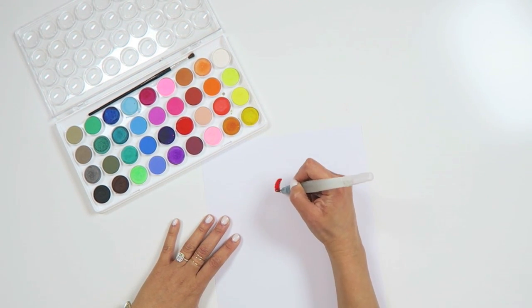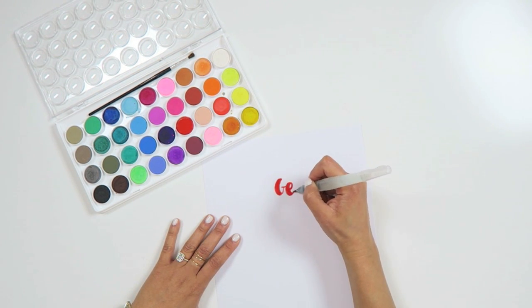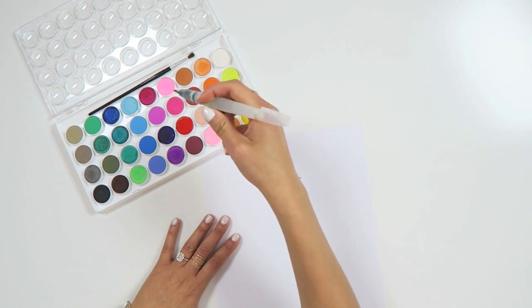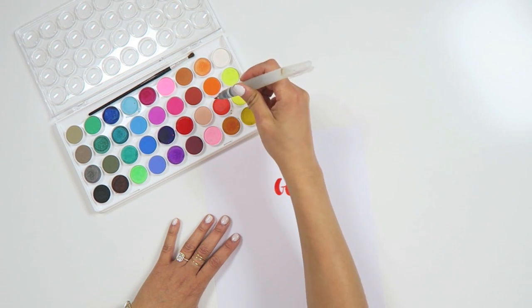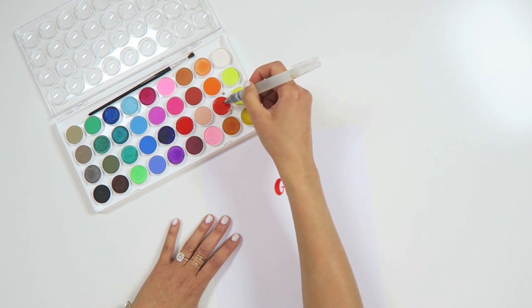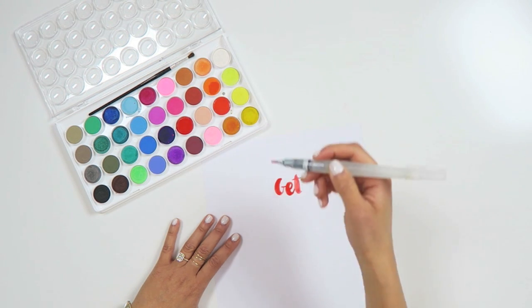One of the reasons I was so drawn to this set to begin with was because of all the colors. I should mention that this video is not sponsored, and the motivation to create this video came mainly because every time I post a photo on Instagram with this set, people ask about it. You've also seen it in my brush scripting series and I really just love it.